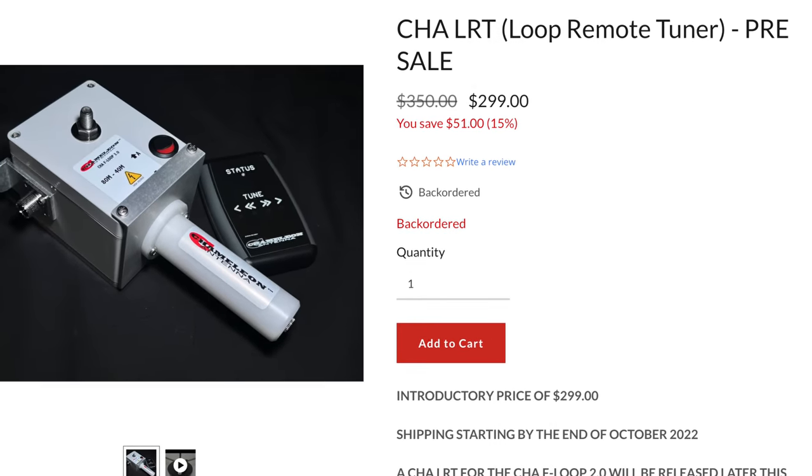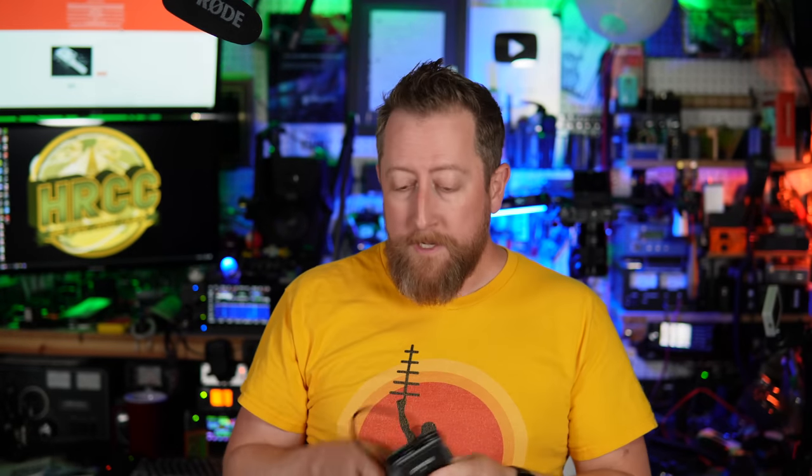The Chameleon remote tuning kit is on sale as a pre-sale — meaning it's a pre-release type of purchase. For $299, you can purchase this alongside the F-Loop, although you're getting the first round coming off the manufacturer's floor. Normally it's going to sell for $350. Keep that in mind. This is the manual remote tuner, so you are still going to have to be the human in the loop and be able to see the SWR readout. I see no reason why you couldn't have a super long coaxial power connector and run this up in an attic or something like that. I don't know the exact maximum length of this wire, but it's probably pretty long. Then you just use your SWR and your radio.